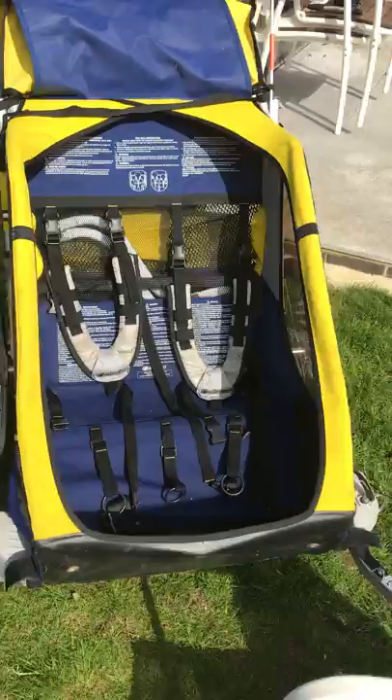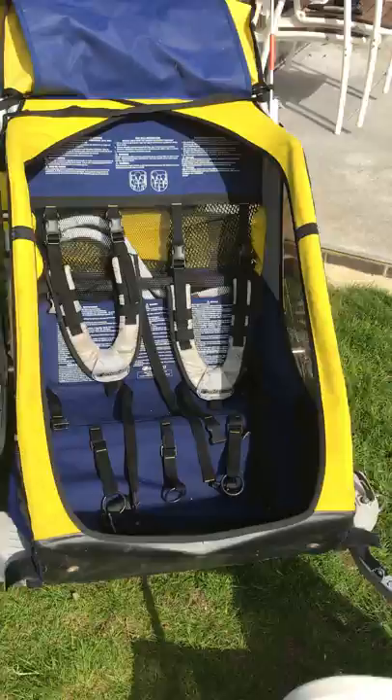If you're happy to accept the fact that this is a used Cougar 2 by Chariot, then feel free to bid. Items are in good condition and collection is from Marcham. Any questions, please drop me a note — thank you.